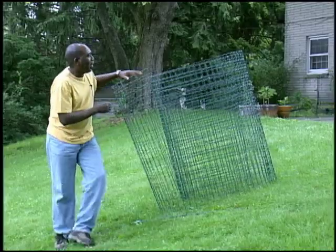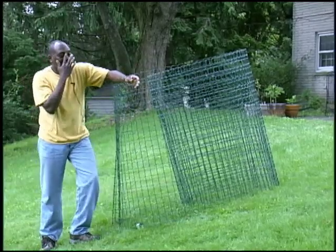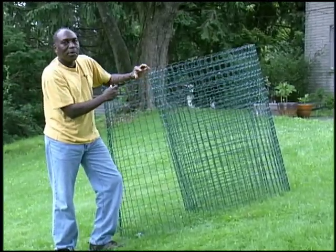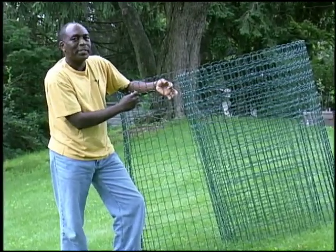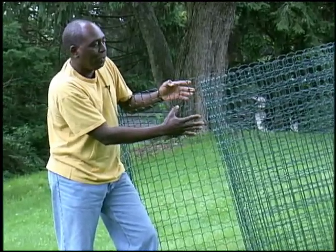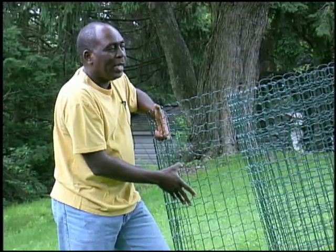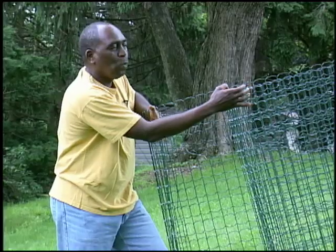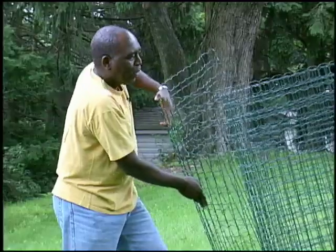This is what I'm using now. You can notice that the grids are a lot smaller — they're 1 by 2 inch. Some are only 1 by 1 inch, but there's no way that a rabbit is going to go through this. Even the smaller ones won't be able to penetrate this. The wire itself is also a lot heavier than that other fencing and I think it'll last a lot longer. Again, it's vinyl coated welded wire and it should last a pretty long time.